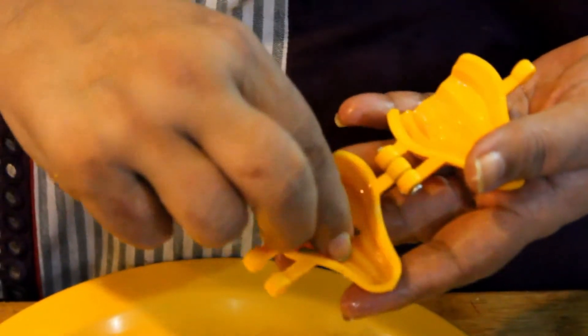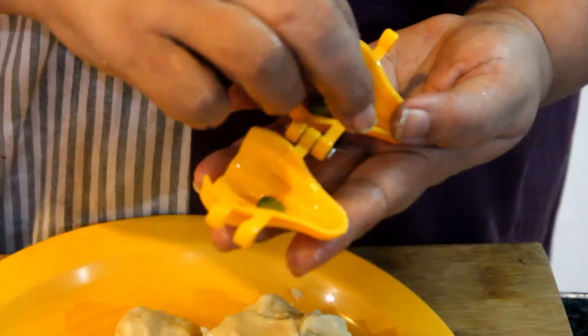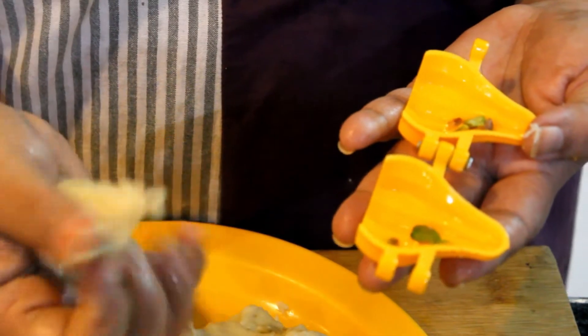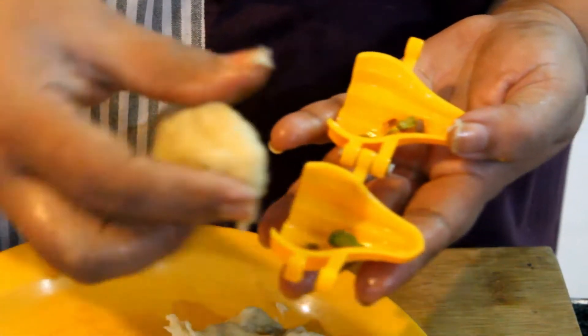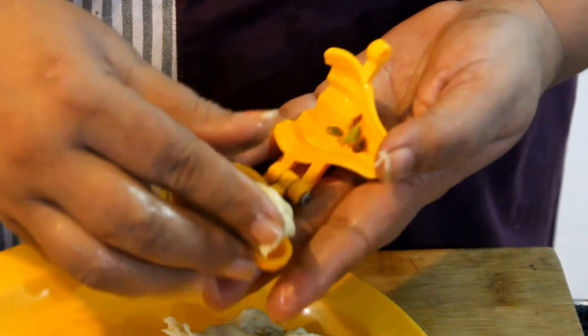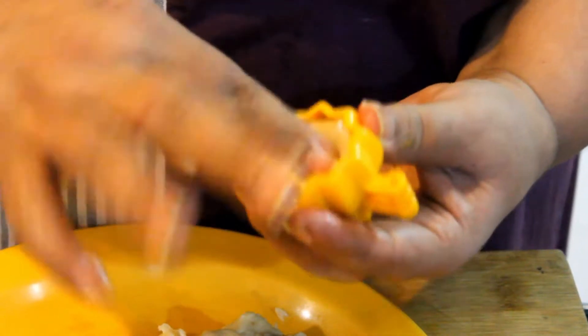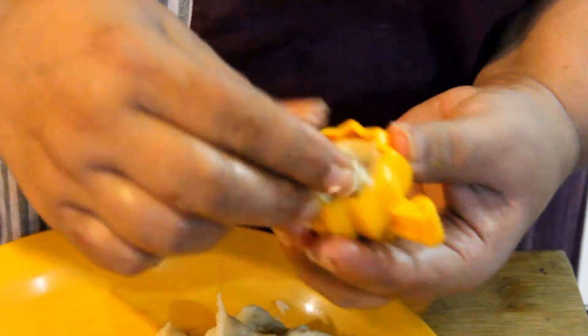We will leave it in the pan and whisk it. We will put it in the middle of the pan and press it down with a straw.